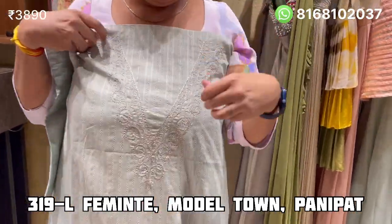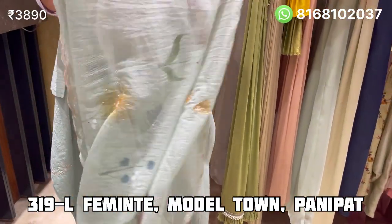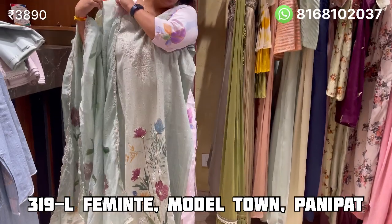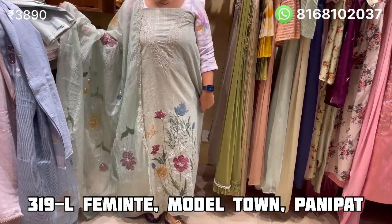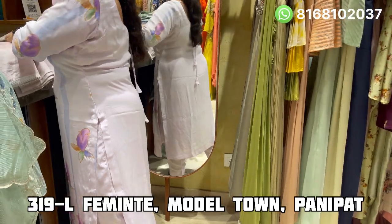Sleeve side is given — the length will go out and the width is enough, so there will be no difference. The price is Rs. 3890. Just send a message to our number, or you can also visit our store.